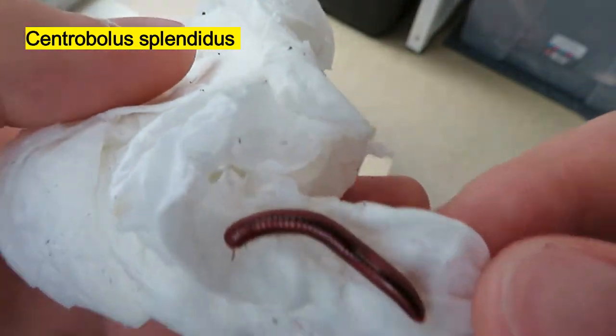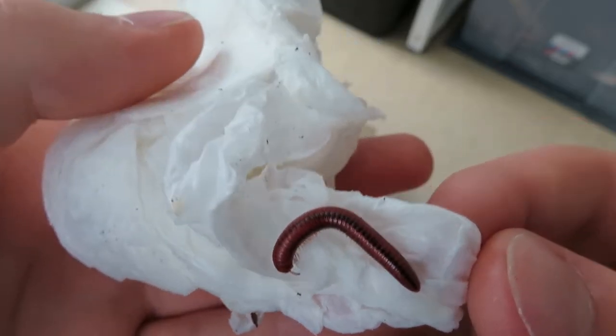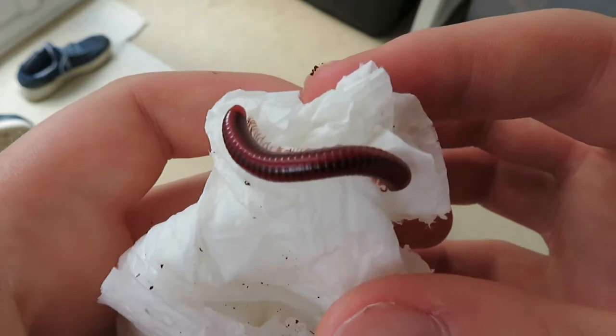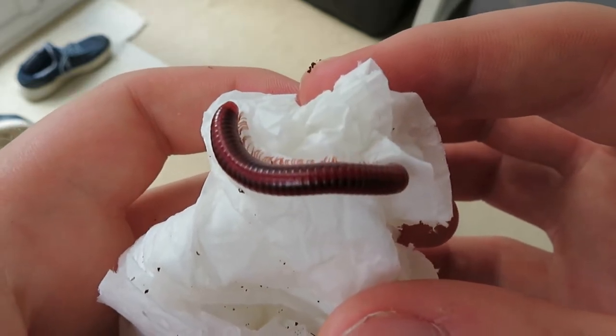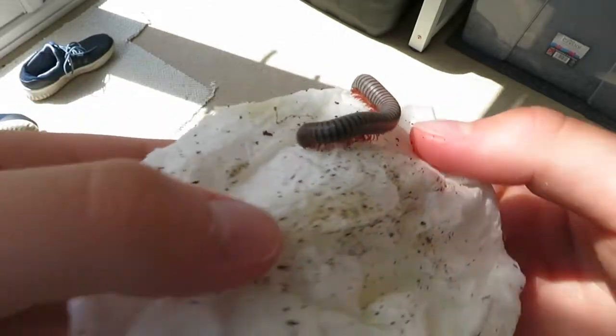A few more. And these are the other two millipedes.